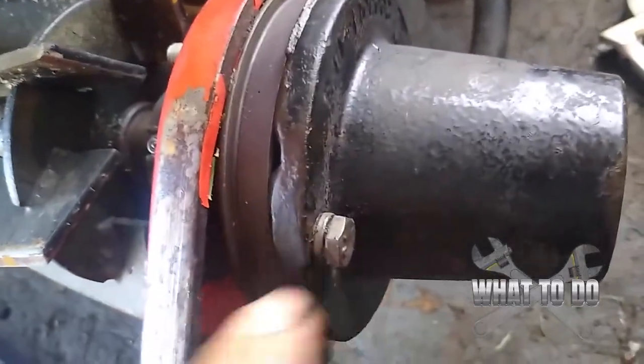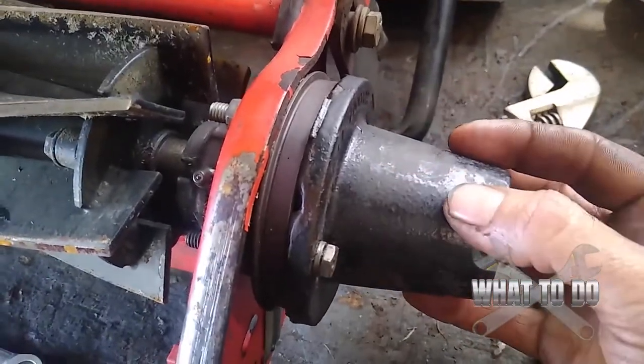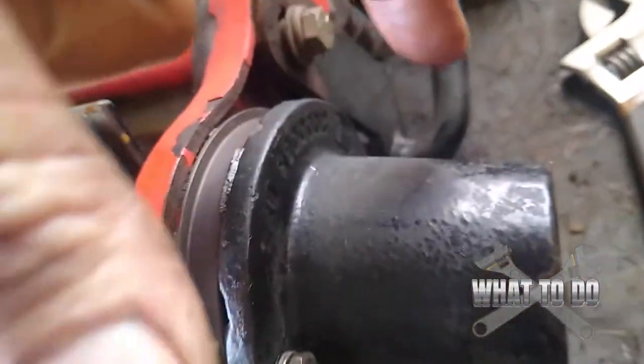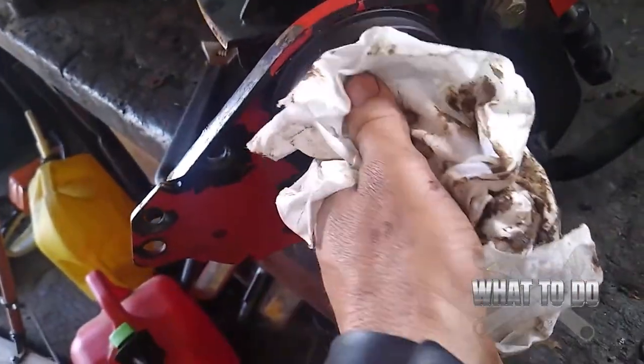So now we're coming over to this side. We have the other side free and clear. Over here you're going to have a bolt here and on the other side you're going to have a bolt here — that's going to remove this cover. Underneath this cover you're going to have the same thing as the other side with the bolts, but you've got to get these two off first. Those bolts are loosened and that cover is off. Get a little rag and clean this up.